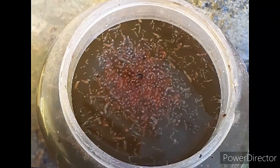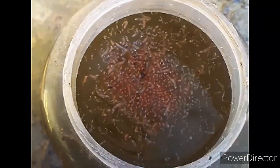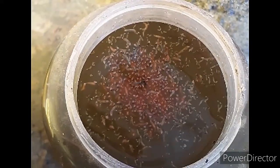In this video we are going to discuss how you can use larvae of the common housefly, called maggot, for your aquarium fish. In the next video I will show you how you can culture maggot for your aquarium fish at home.